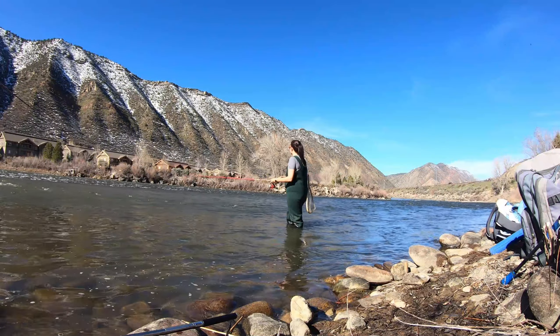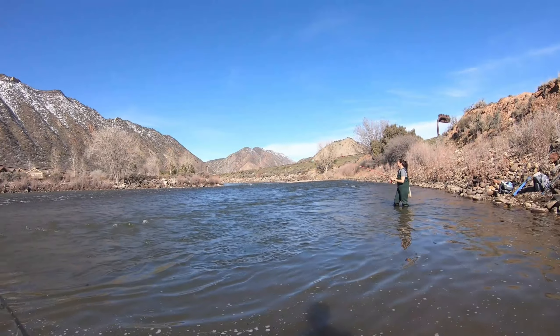Oh my god, my heart is pumping — that was awesome. Spring fishing, I mean, that's what it's about right there. Just that hard bite, they fight harder. Let's get another one!